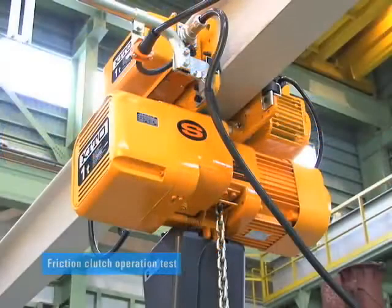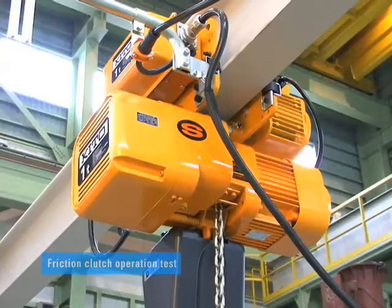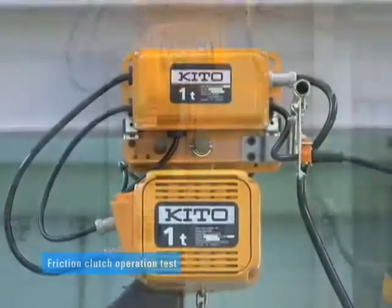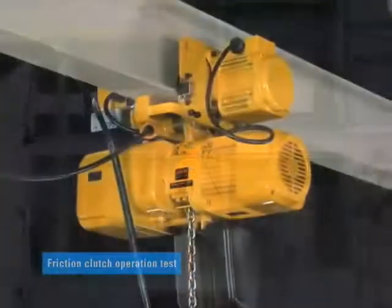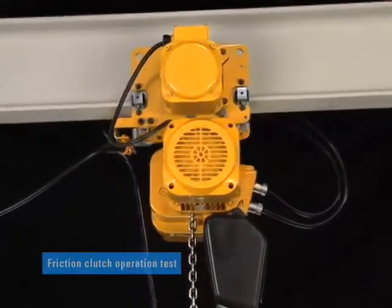The friction clutch is an emergency overload protection device that idles the motor when subjected to an excessive load over the rated capacity. Friction clutch performance is not easily compromised with changes in the surrounding temperature.